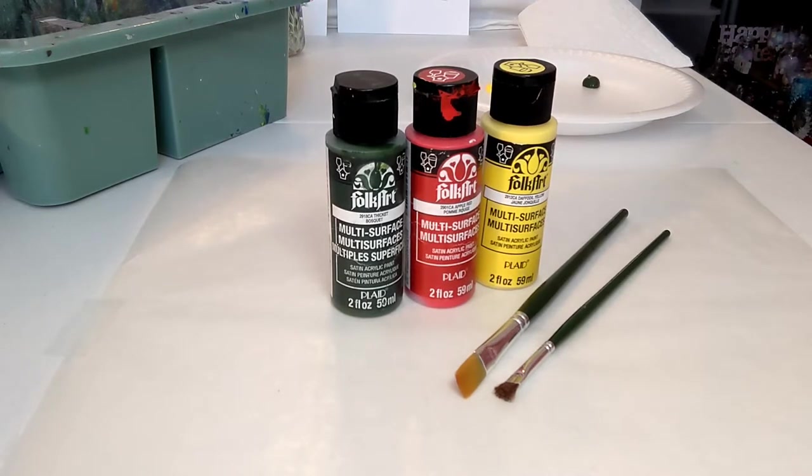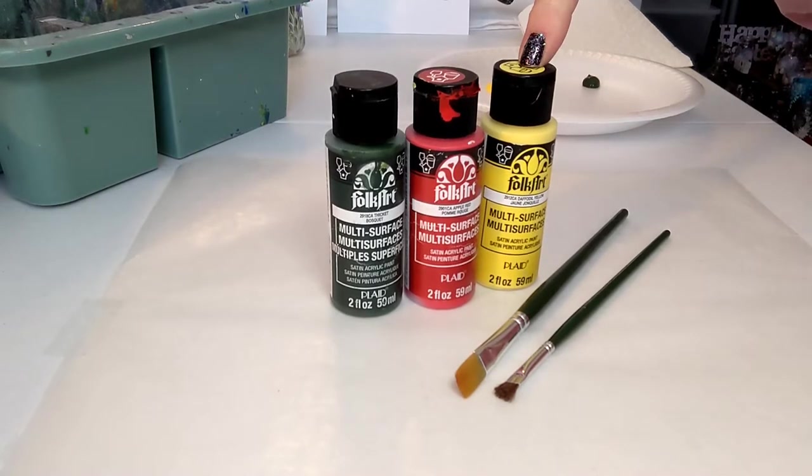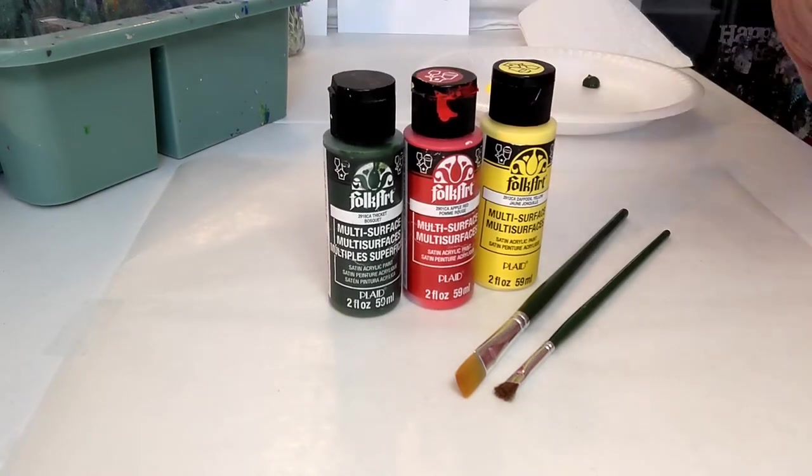We have three colors of paint that we are using today. We are using Folk Art Multi-Surface brand and we have Thicket, which is the green, apple red, and daffodil yellow. Now we are using multi-surface paint — this is my favorite thing to paint with. Full disclaimer, this is not a sponsored video. I just believe in sharing with you guys the paints that I use, that I've used for years, so I know how they're going to work and that they really work well with this technique that we're going to do today.